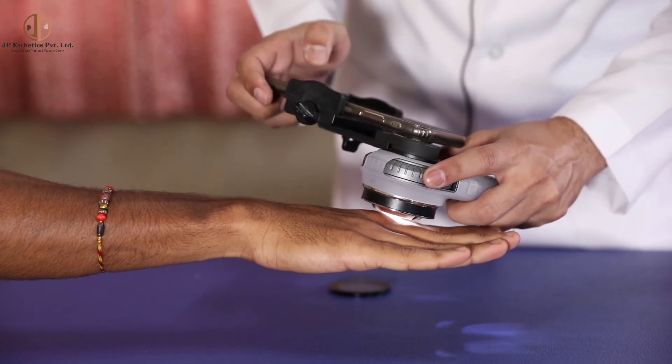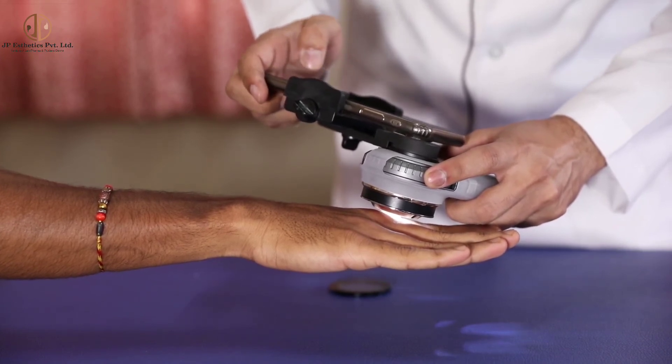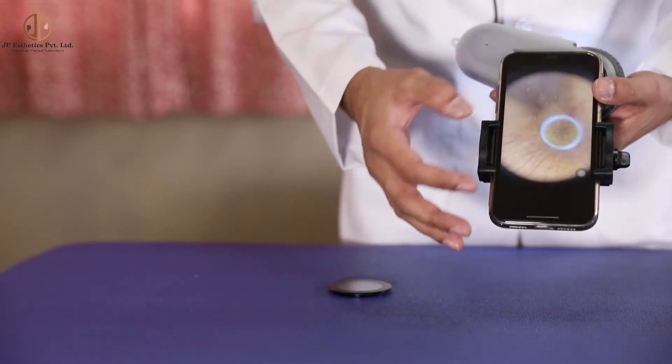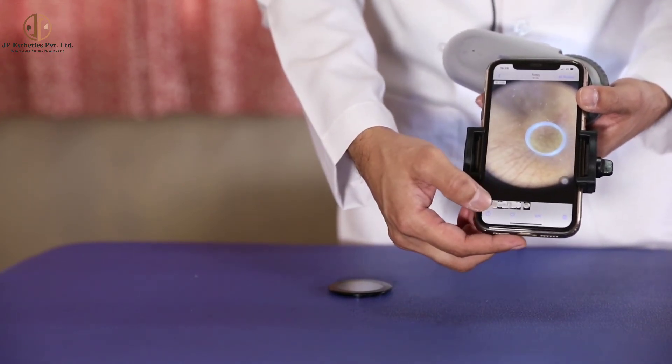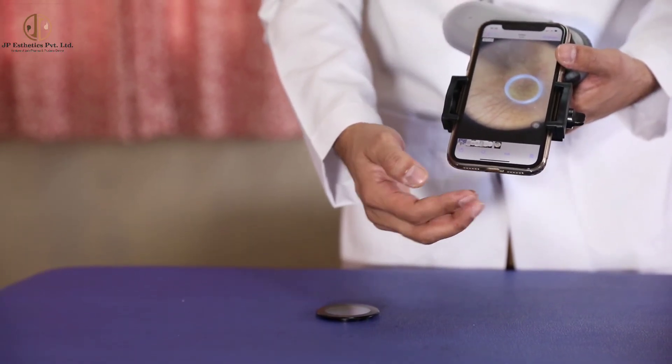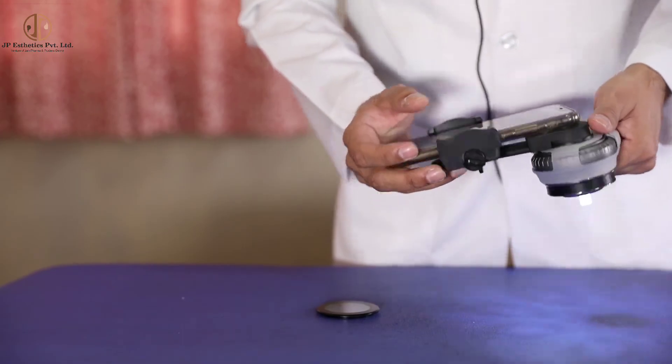I am keeping the probe into the web space. The web space image will look like this. This Illuco dermatoscope has a small probe for visualization of inaccessible areas like the web space.